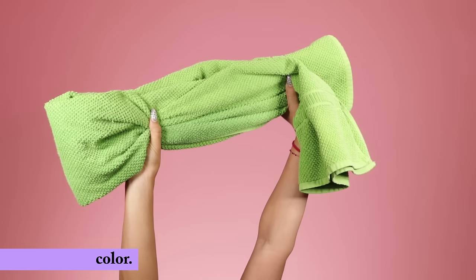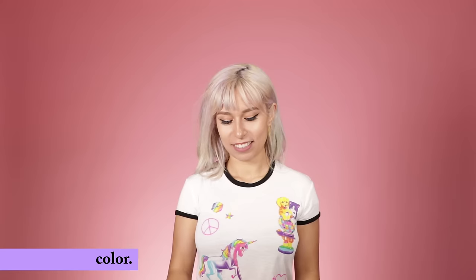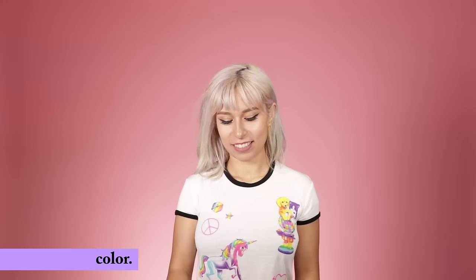You'll probably want the following tools to help you out. Of course you want the hair color itself. You'll also want a bowl and a brush and some protective gloves, although some people don't mind getting their hands temporarily stained and go without them. You want a towel that you don't mind getting potentially stained, as well as something to cover the floor in case of drips. You may want some coconut oil to keep your skin around the hairline from getting stained. A plastic cap is also useful, but if you don't have one you can just use a plastic grocery bag.